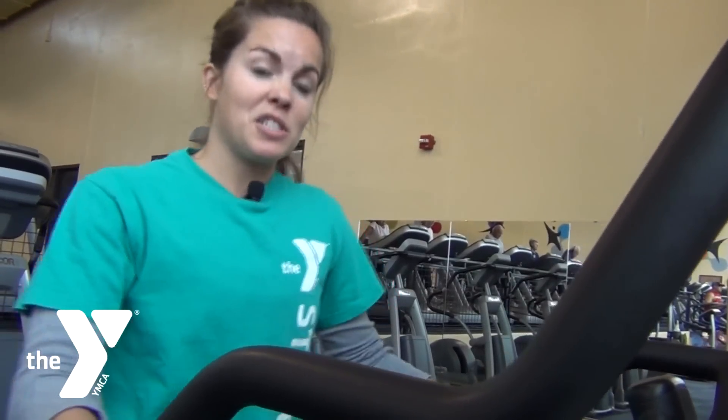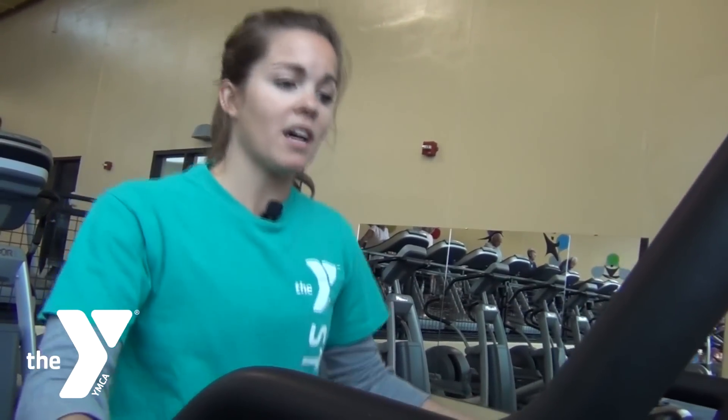You'll notice that your heart rate increases pretty quickly on here, but that's just because it's a pretty good cardio aerobic exercise.